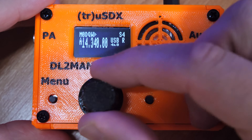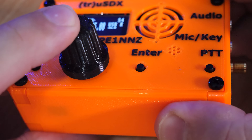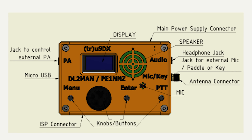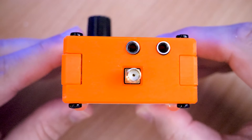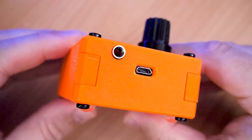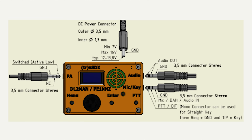The big rotary dial is used for changing frequency or menu options, and can be pressed down to access menus or change settings. Double-clicking it will change band. The connections include two 3.5mm sockets — one for audio out and one for an external microphone and PTT control — and the antenna connection is via SMA. On the other end, there's a 3.5mm socket for controlling a power amplifier's PTT, and a USB socket for powering the radio or programming firmware. A power input on the top side accepts 13.8V and produces close to 5 watts per band; via USB you should expect around 500 milliwatts.